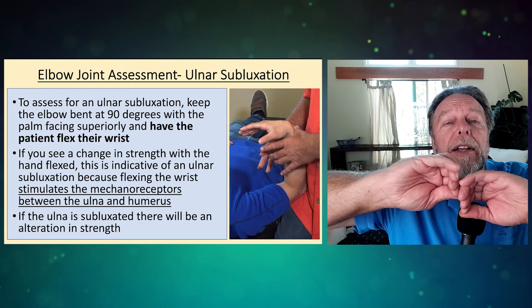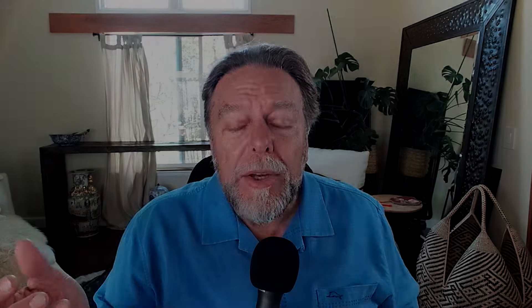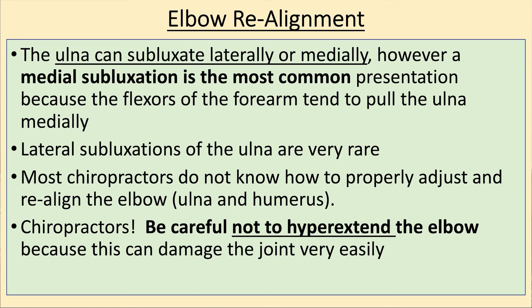I recommend that once you correct the ulnar, you retest — always retest to make sure you've done it. When looking at this, you've got the radius that rotates and the ulnar that's a hinge, and the ulnar is close to the medial condyle. This means all of the flexors are there, and that's why the ulnar — we're talking over 90% — subluxates medially, not laterally, meaning it goes towards the midline. The ulnar can subluxate laterally too; I've seen that in people who do arm wrestling or certain jobs that cause a lot of force loading on that elbow.